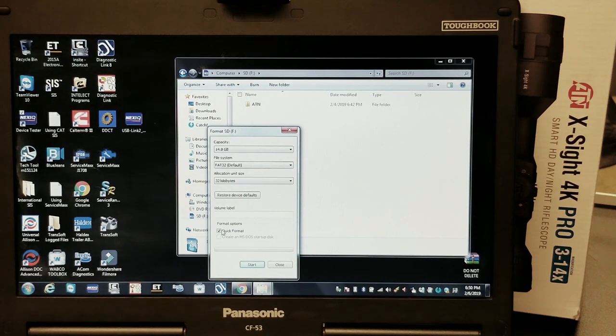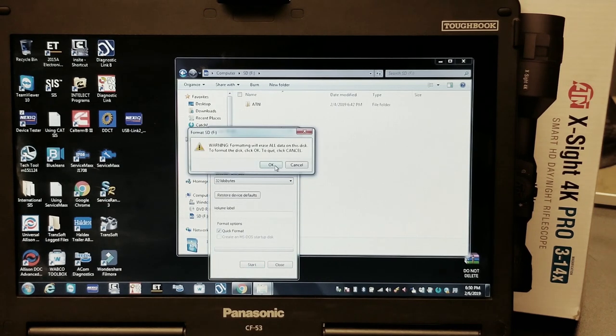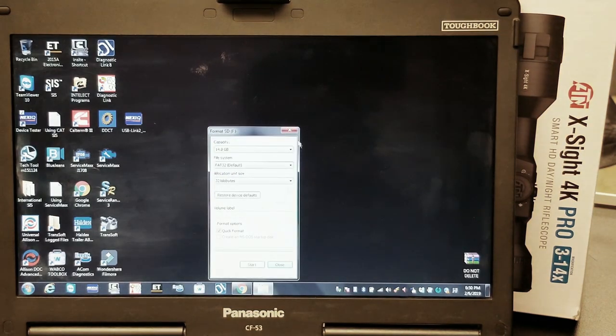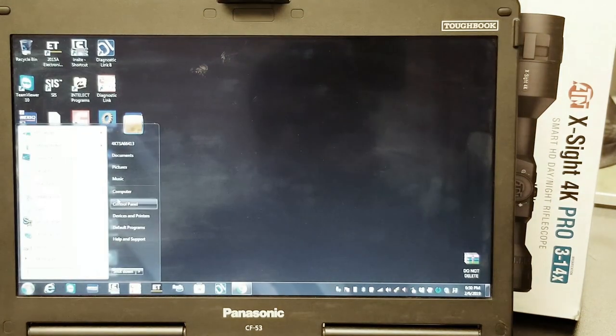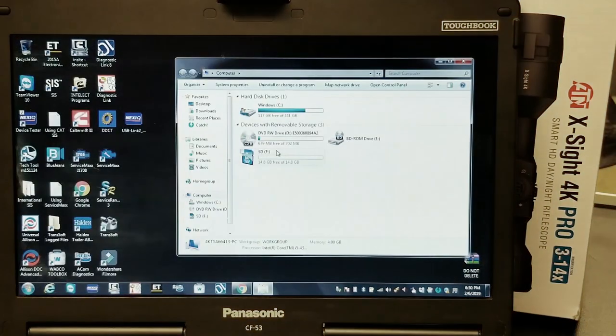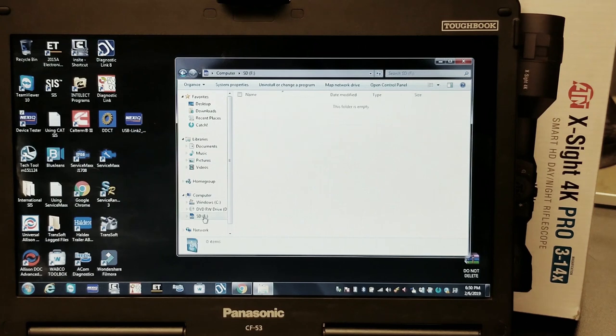You can see the format box — it says Quick Format. I'm going to do a quick format so you don't have to wait 45 minutes, but it is recommended that you do a full format. This is going to delete everything off of that card, so if there's anything on the card that you want to save, go ahead and get it off before you format it. Now we can see there's nothing left on the card — it's completely blank.